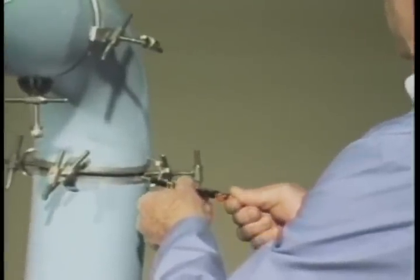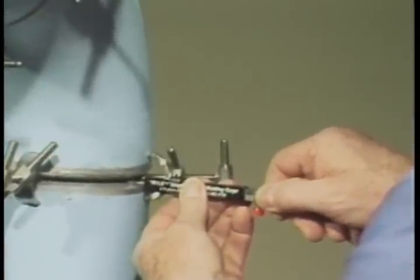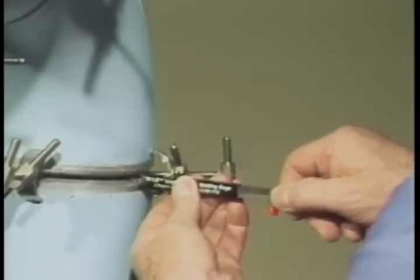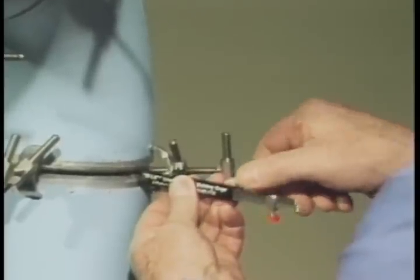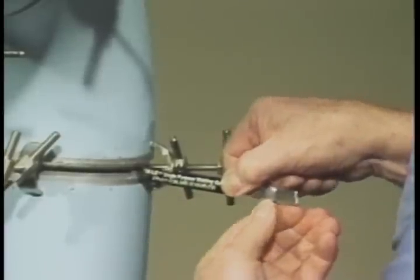Loosen the retaining screw and extend the legs beyond the housing of the gauge. Now insert the legs into the fit-up gap and rotate the gauge 90 degrees with the gauge housing held squarely against the pipe wall. The internal misalignment can be read from this scale.